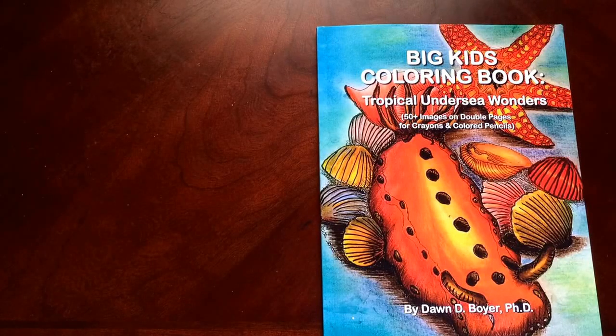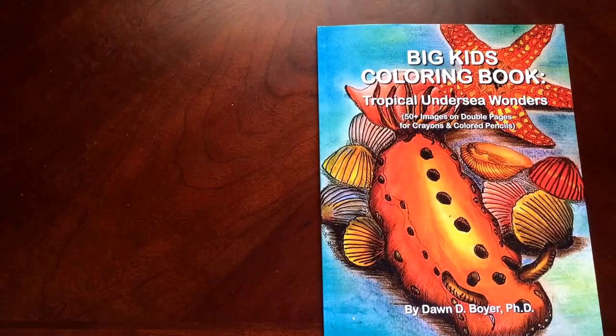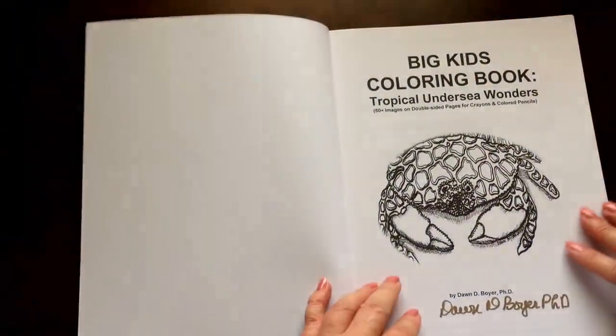Hello, I have a book review for you today on Tropical Undersea Wonders by Dawn Boyer. This is the front of the book. It is glue-bound. And this is the back of the book. The book dimensions are 8.5 by 11.